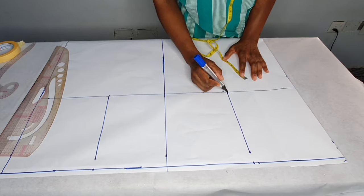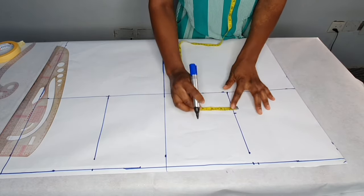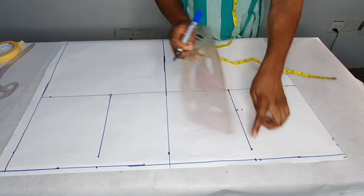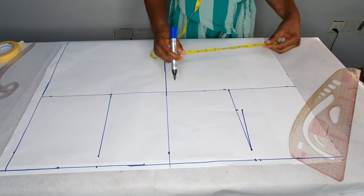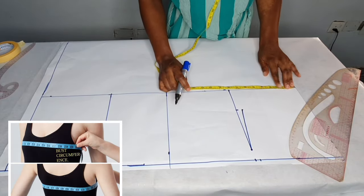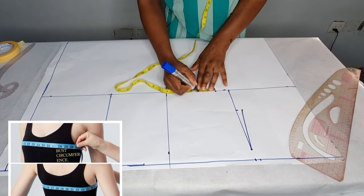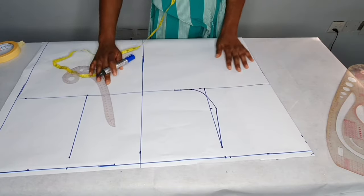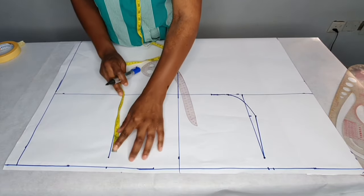To get the armhole I'm going to come up by three inches from the chest line. Then on those three inches I'm going to come in by 0.75, then connect it with a slant line. I'll take the bust circumference — bust divided by four gives us 9.5. I'll place it here and add two inches for seam allowance, then connect the armhole. I haven't taken the front neckline yet — I'll do that later.